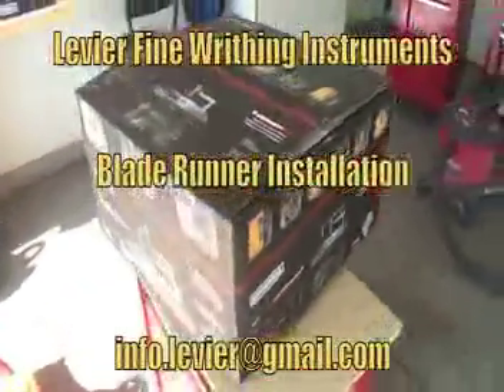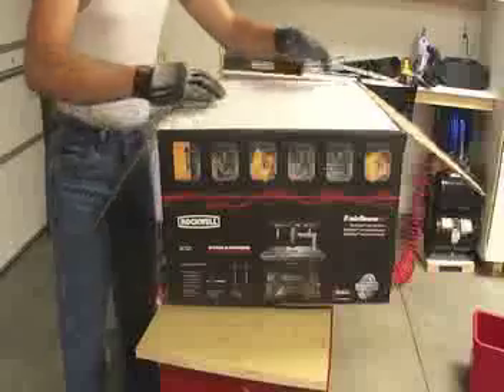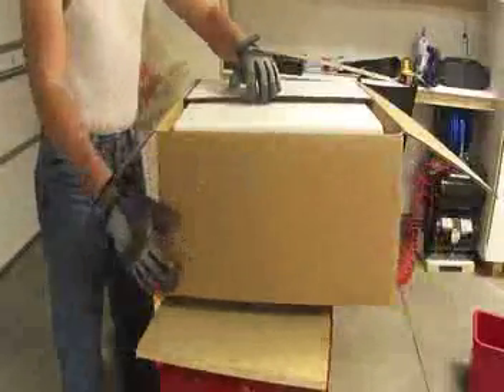Welcome to the installation of the Rockwell Blade Runner. The process is simple, so please follow me.